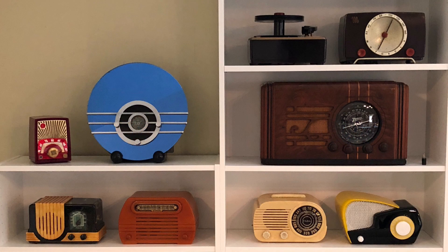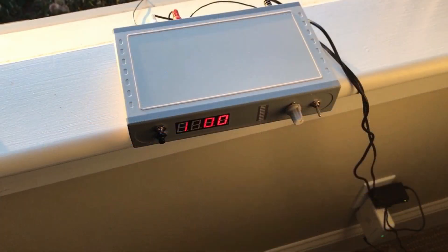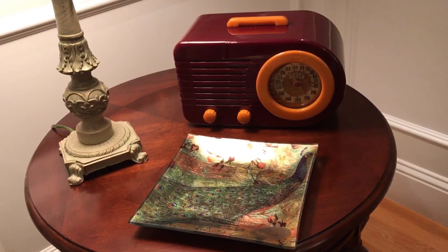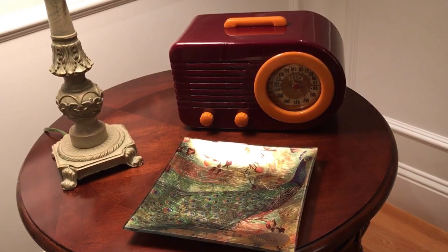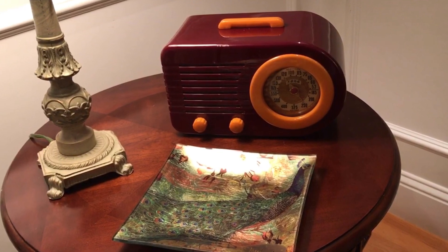As an antique radio collector, I got pretty tired of the limited AM broadcasting available. So I purchased an AM transmitter, hooked my iPhone to it, and voila! I had my very own AM radio station and could broadcast whatever I pleased.